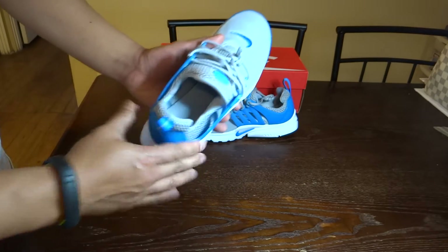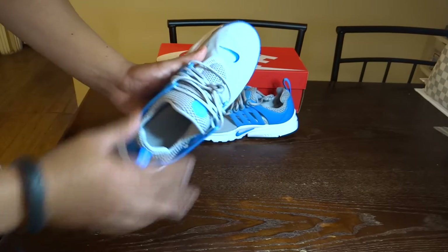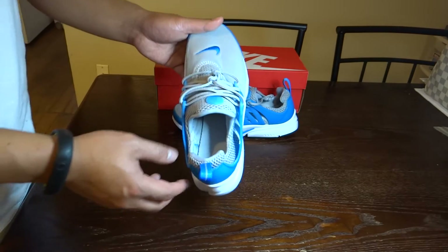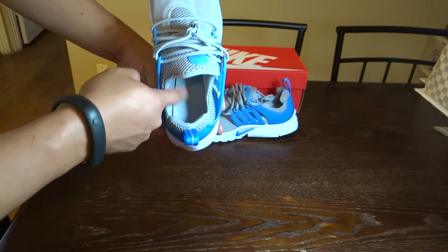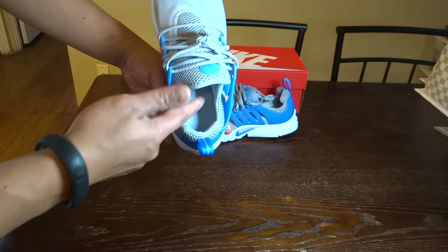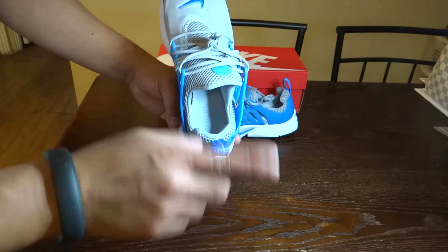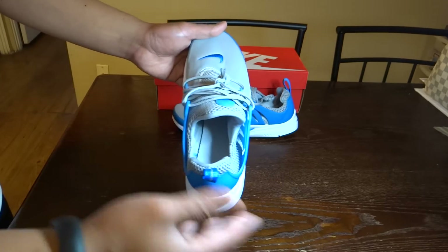This shoe is like a sock shoe on which you just slide it in and then just lace it up. Since this is a grade school size, there is going to be no branding inside the insole. The insole is a gray material, but no branding. Usually for the adult sizes it would say a size — like XS, small, medium, large, or extra large.